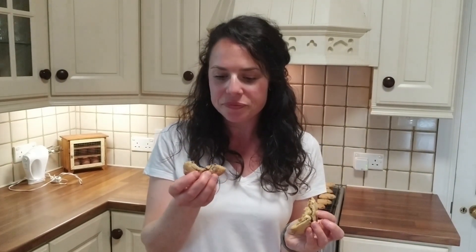So give them a go this week — try them out! If you want to put Nutella in them or something else, or if not just make them plain. They're delicious. Enjoy!